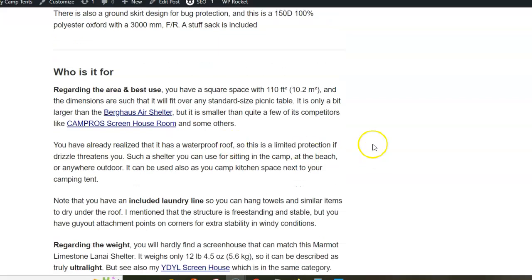Regarding the area, it is 10.2 square meters, which is quite enough space that you can put it over a standard size picnic table.